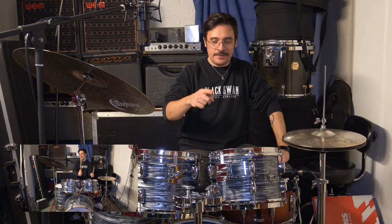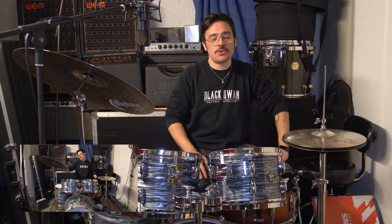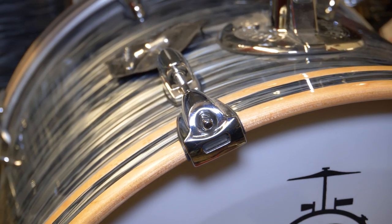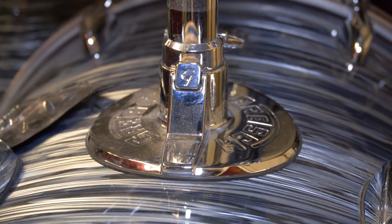This is the Gretsch Renown in a fusion shell pack — 10, 12, 14, and 20 inch kick drum. It sounds beautiful and absolutely looks the part in its amazing silver oyster pearl wrap finish.